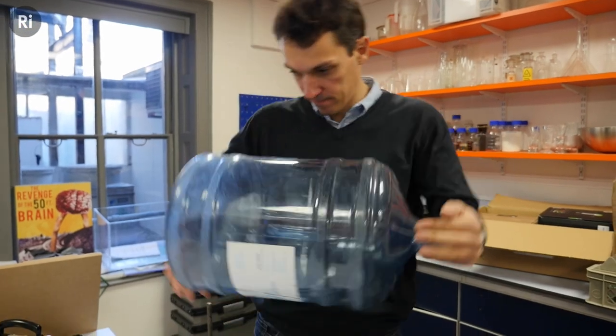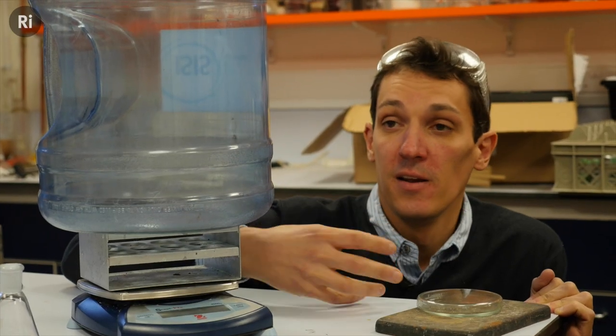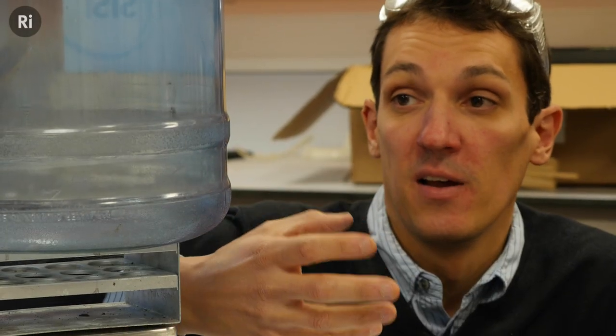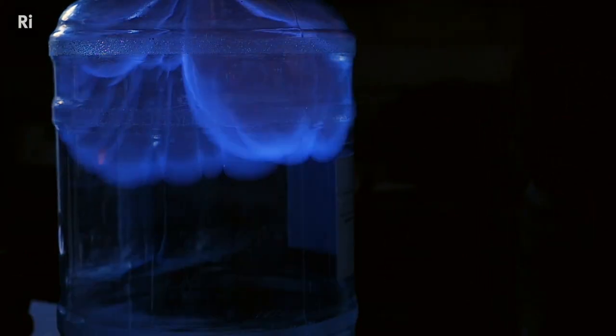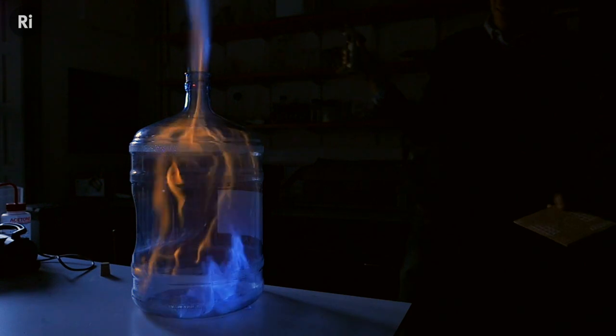In the case of the bottle, I've sloshed the ethanol around, coating all the inside surfaces and allowing it to evaporate, creating a highly combustible mixture of ethanol vapour and air which is ready to burn. If we ignite it and slow down the footage, you can see that at first it burns with a really lovely clean blue flame, which is a sign of complete combustion — where there's abundant oxygen to react with the fuel, producing just the classic combustion products of carbon dioxide and water.